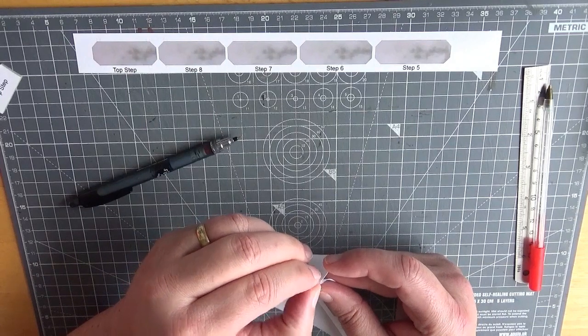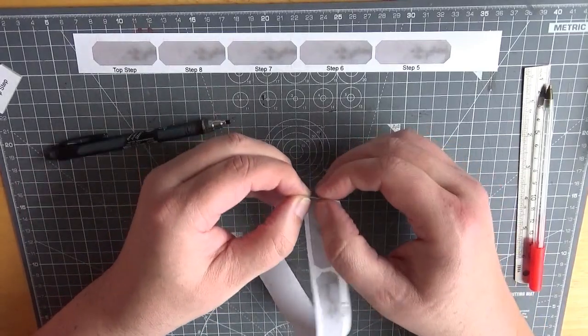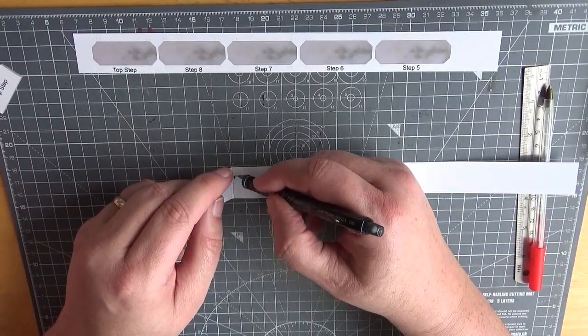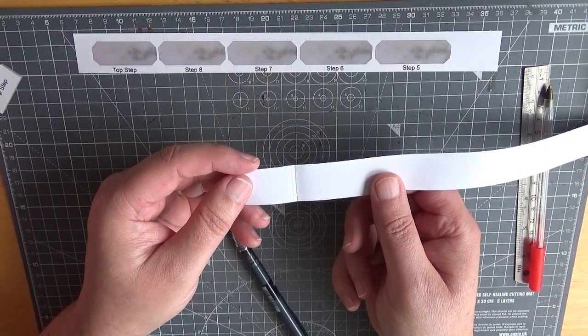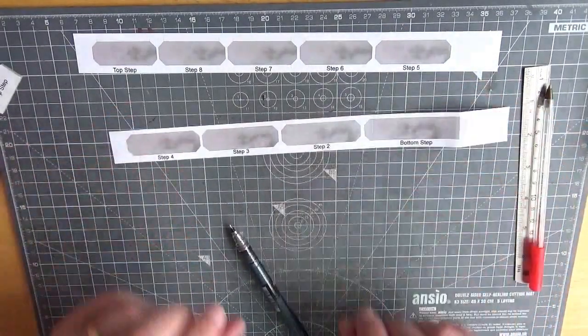And then your next one — fold over, try and keep it on the camera rather than pulling it towards myself. Back over, simple as that. So let me do the rest of these with the camera switched off and we'll come back.